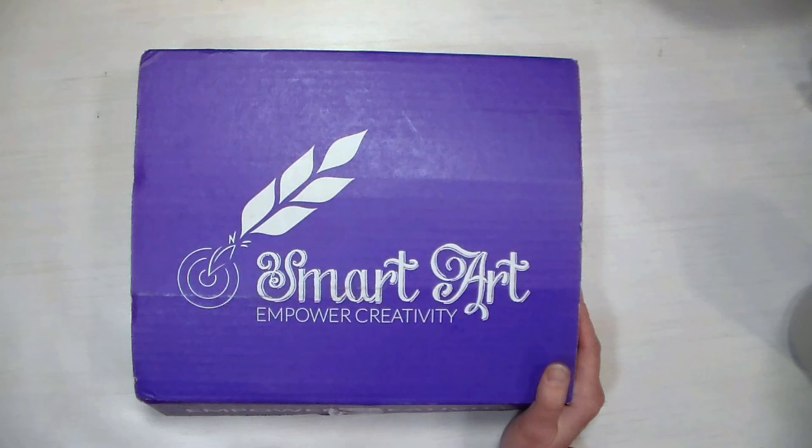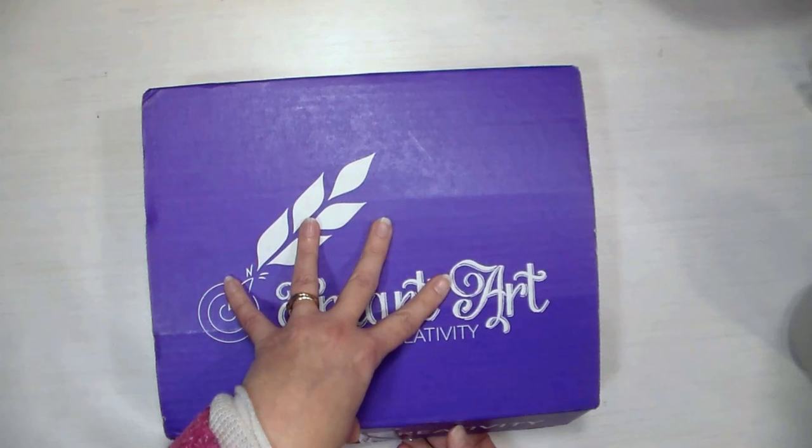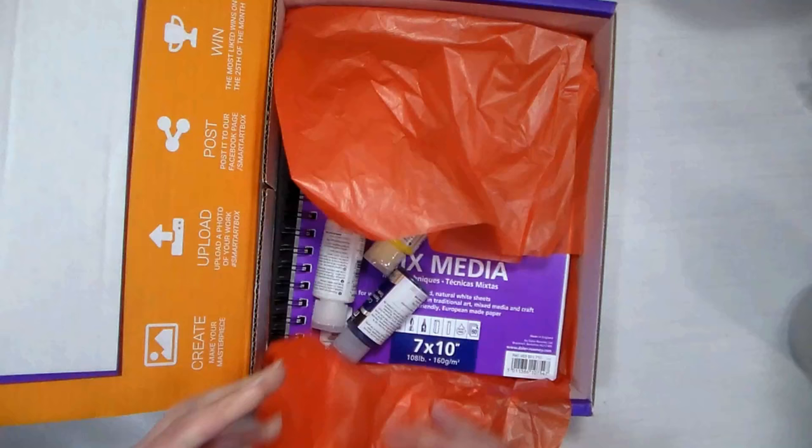I just wanted to let you know because I got that email the other day and I didn't want to forget about it. So if you've seen me use anything in the past from Smart Art Box that you like, make sure you check it out and see if those boxes are available. Saves some money — we all like that, especially this time of year.